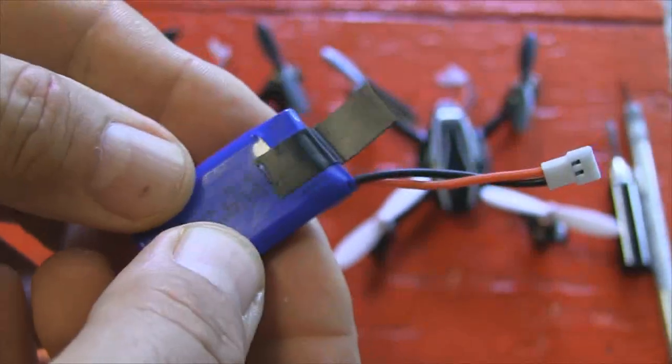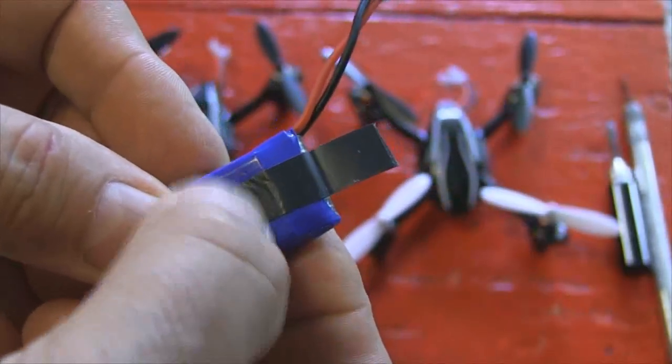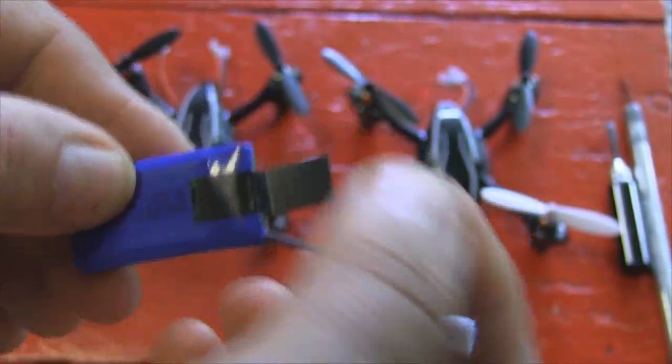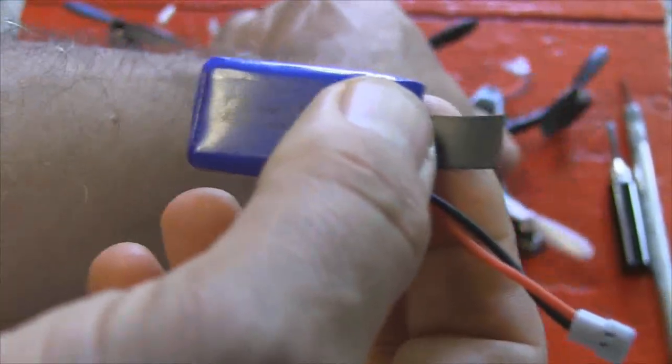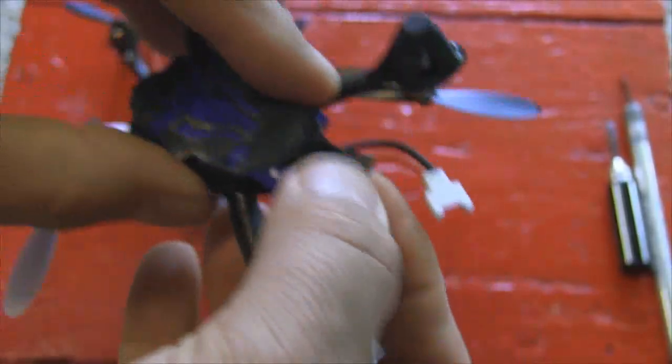The number two mod: take your batteries and cut little pieces of tape about a little more than a quarter inch wide and about an inch to an inch and a half long — two strips. Put them on both sides, taper them, and push them together, because when you put your batteries in, it makes it much easier to pull them out by the little tab.